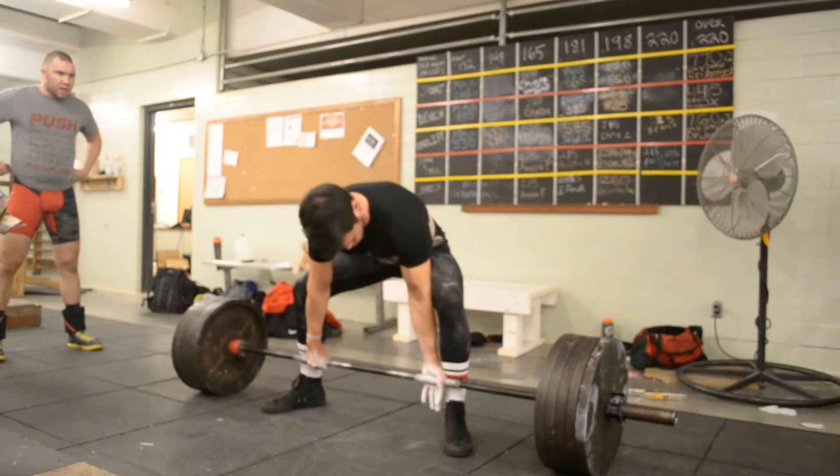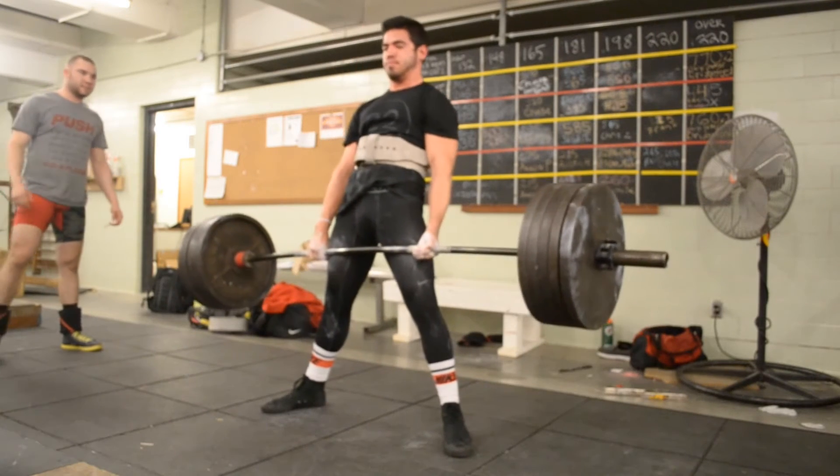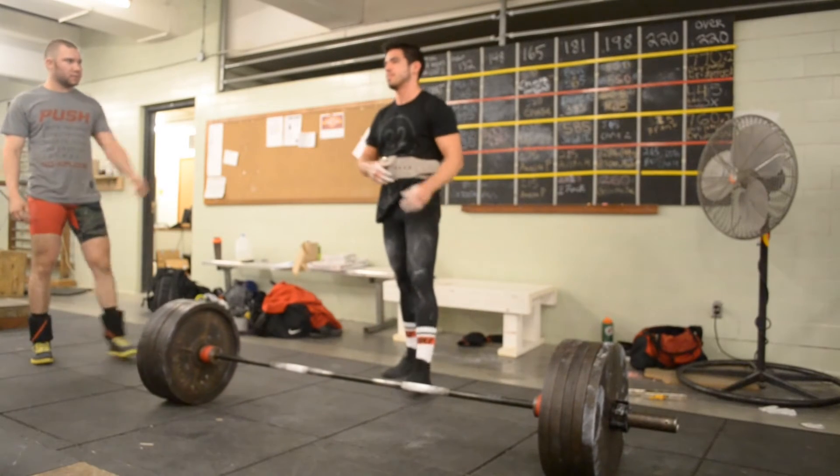I was amazed by how smooth the lift went. There were some technical errors — I feel like my hips shoot up too fast, my torso was a little too over the bar, and my lockout was a little rusty. But I got the lift and it wasn't a grinder — there was no shaking of the bar — none of that. So that's a pretty good sign that my deadlift is in a really good place.